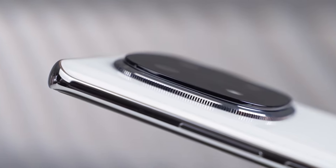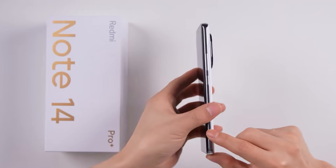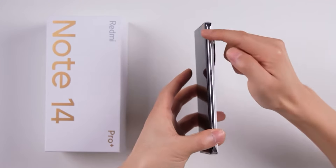What do you think about the Redmi Note 14 Pro Plus? Which feature do you like the most? Let me know in the comment section. We'll see you next time with the latest tech updates — thanks for watching, have a great day, and keep smiling!